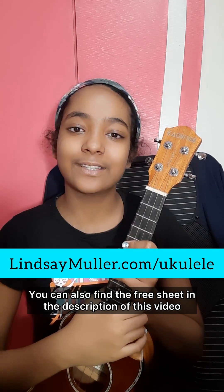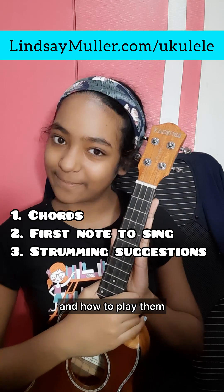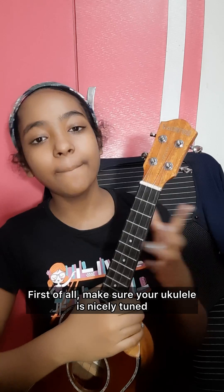You can also find the free chord sheet in the description of this video. We will be going over our chords and how to play them, the first note to sing, and a couple of strumming patterns.